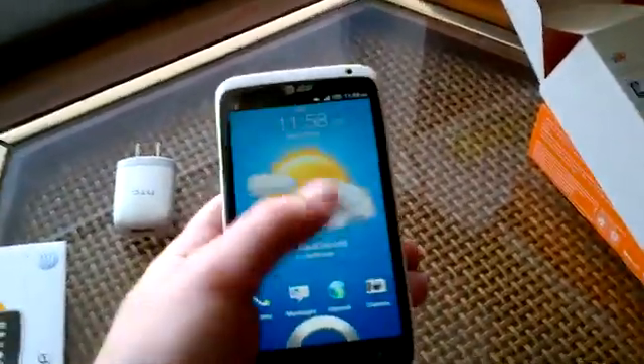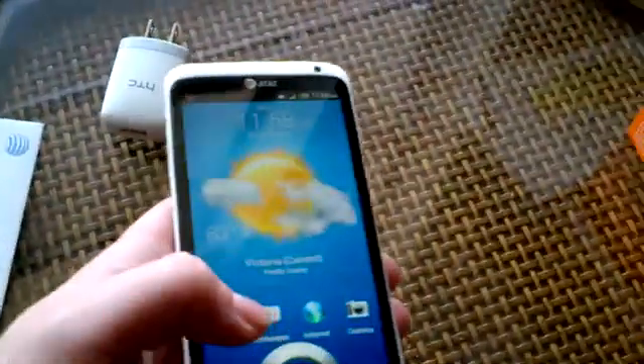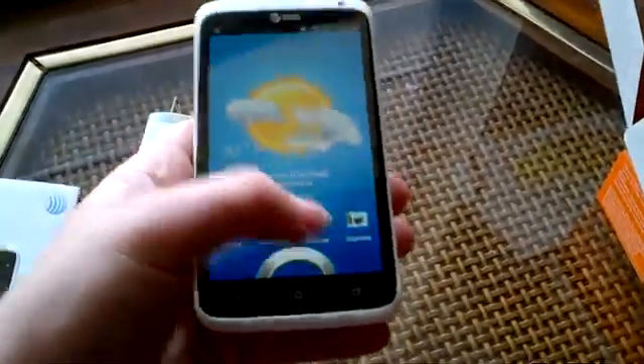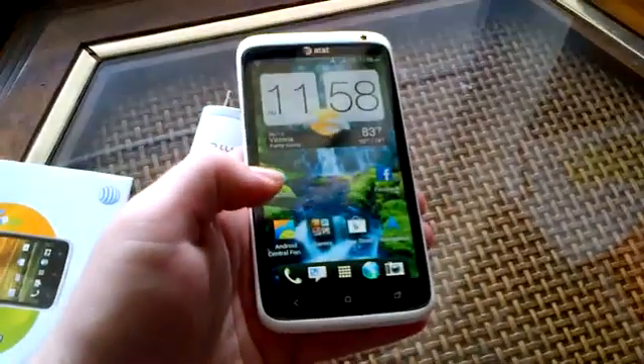You can set up the lock screen to show weather like I have it, or just a normal wallpaper — there are a couple of other options. If you want to access the phone directly you can drag phone, messages, internet, or camera over, or just slide up to unlock. You can change those shortcuts by swapping them out on the dock.